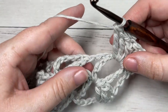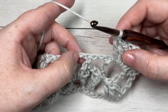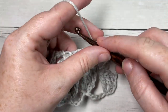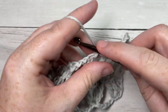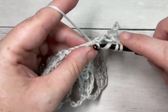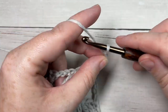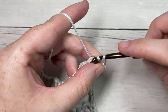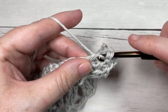Followed by two triple stitches all into that same chain two space. Then skip the next chain two space, and into the following chain two space work three triple stitches, a picot, followed by two triple stitches into the same space. Repeat that all the way across.